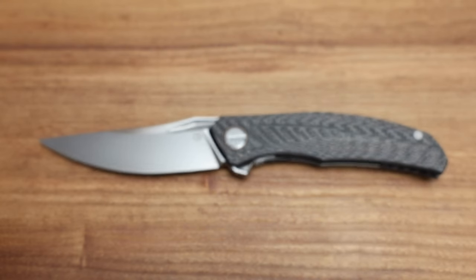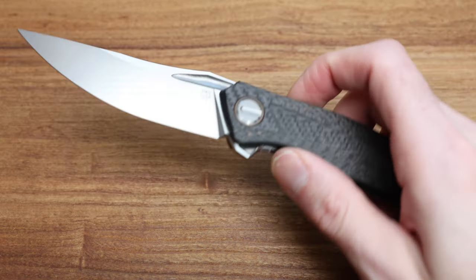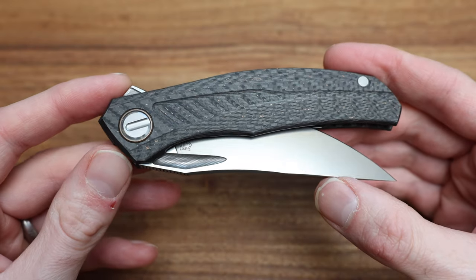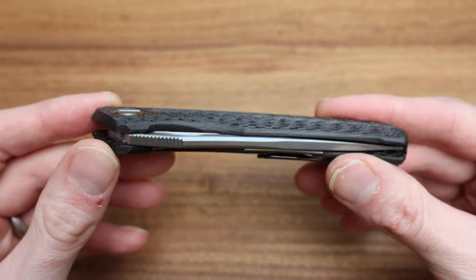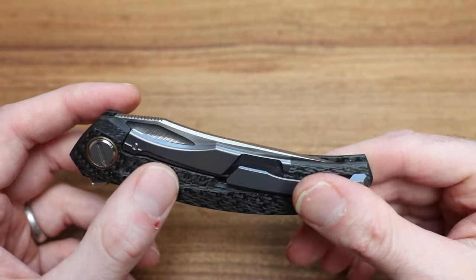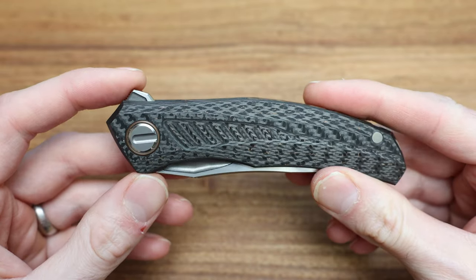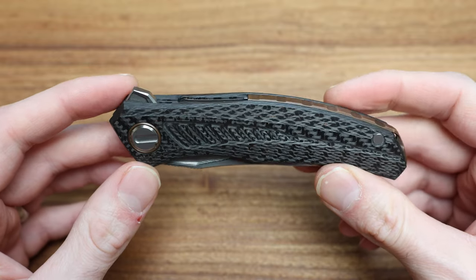The main thing to think about with Shirogoroff Custom Division knives is that they gradually make improvements in technology, trickling down from full customs to custom divisions and then into production knives. And the production knives are some of the best on the market at their respective price points.